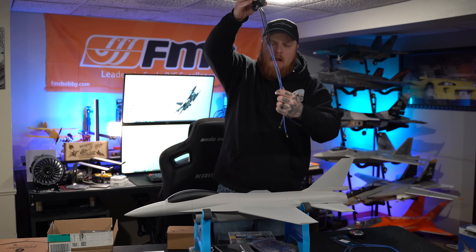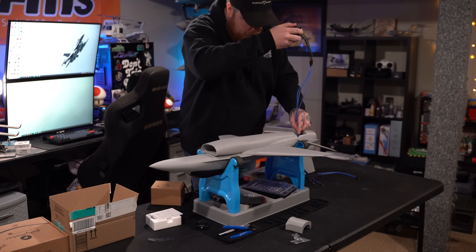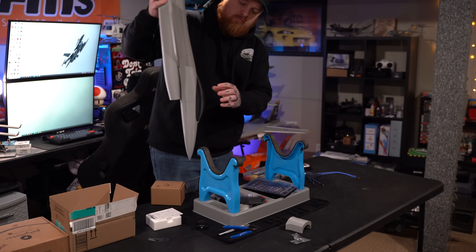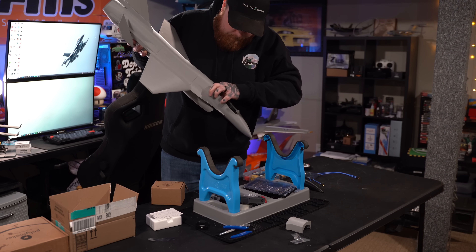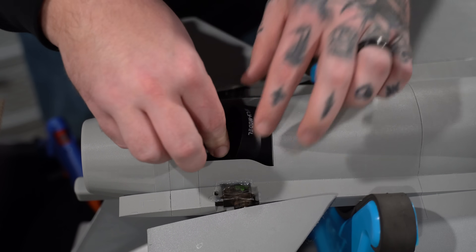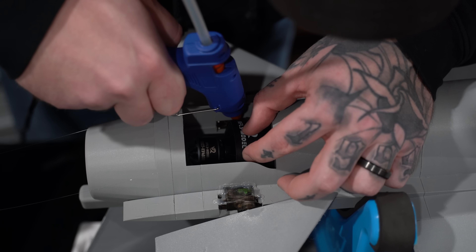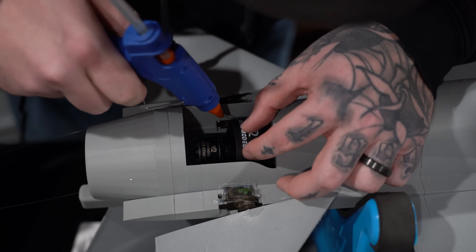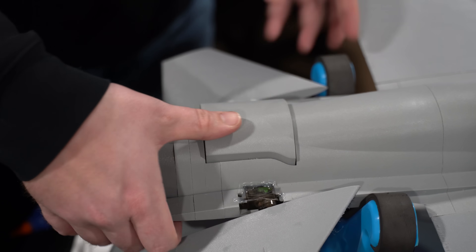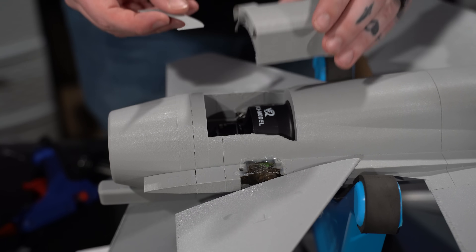We feed the long extended cables through the fuselage all the way to the front of the canopy, get them organized, then flip it over and glue in the motor. What I really like about this build is there are no screws — you just hot glue everything in. One huge tip: don't use too much hot glue or your cover won't fit. I learned that the hard way and broke a piece trying to force it.